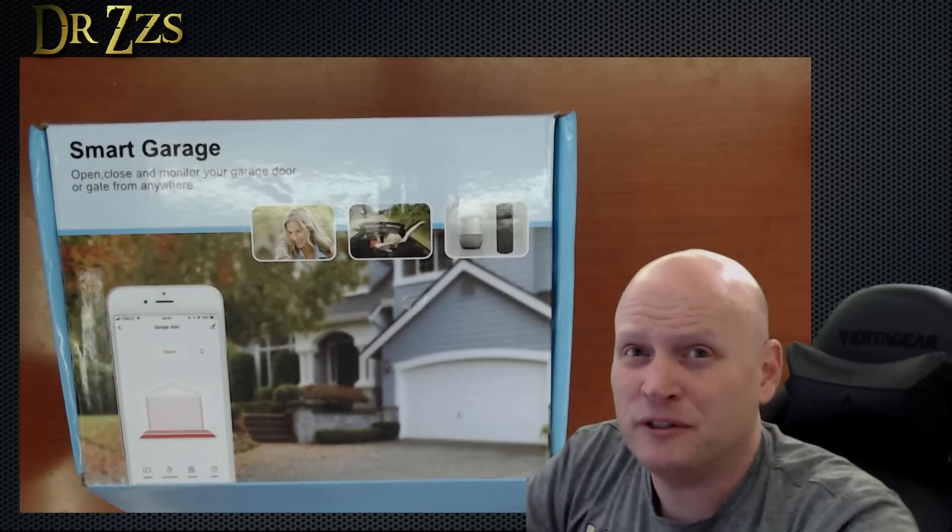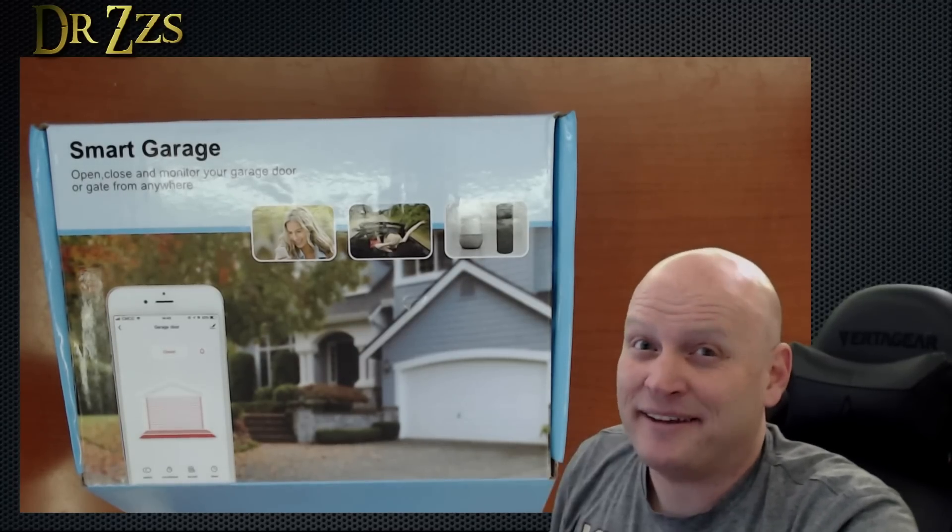How's it going? This is going to be a quick one about a smart garage door opener that you can buy off the shelf. It's for my dad.